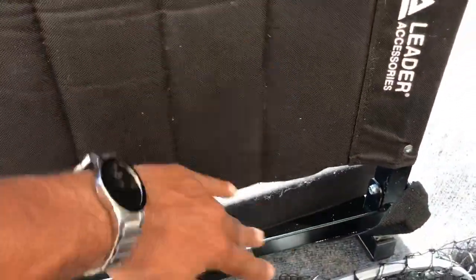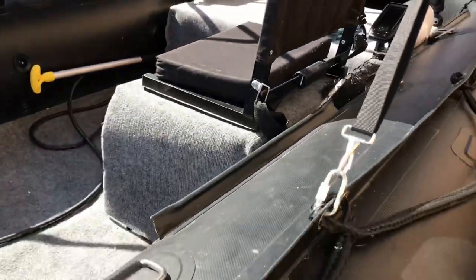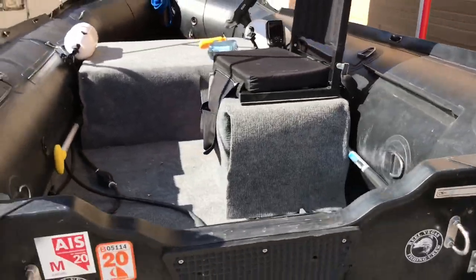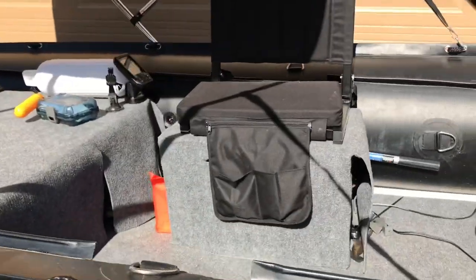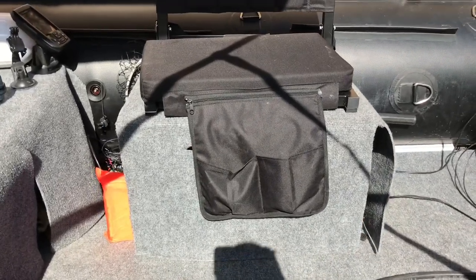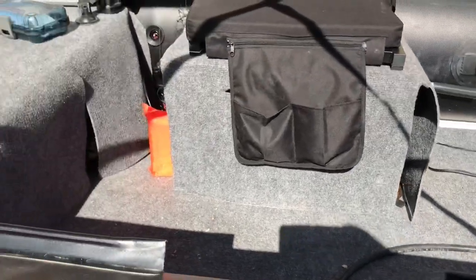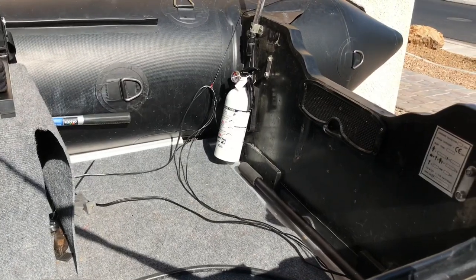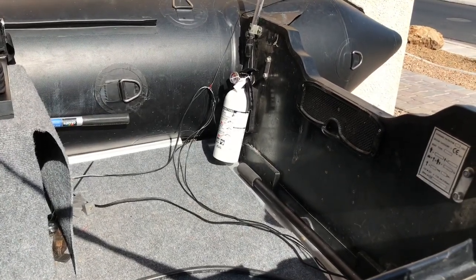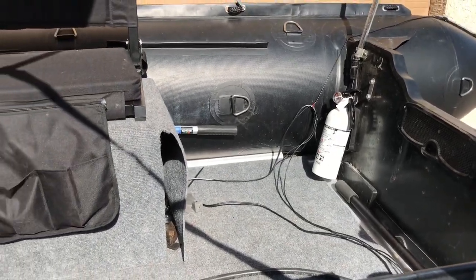I have a Leader Accessories seat — I've been doing all the modding to it. Originally that was a double bench and it does have underneath storage. I have life jackets under there as well, along with tools. All of this stuff is removable. I also have my fire extinguisher on board.